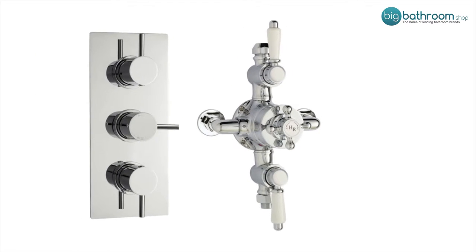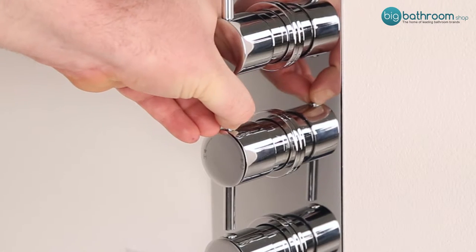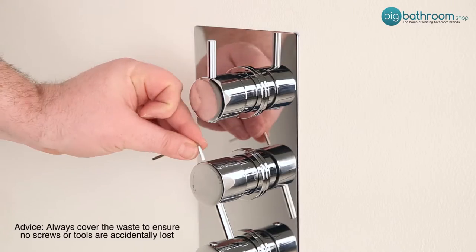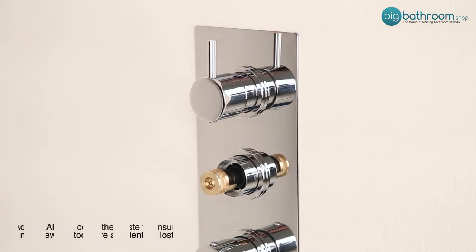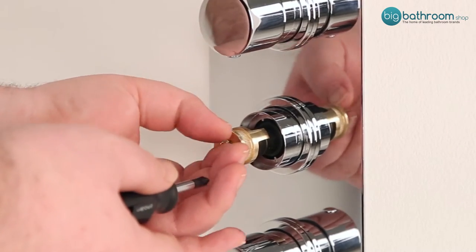To adjust the flow temperature you'll need to remove the temperature control handle. Remove the plastic cap from the bottom of the temperature control handle to reveal a grub screw. Use the allen key provided with your shower to remove the grub screw and then remove the control handle. Remove the phillips screw followed by the brass nut from the spindle.